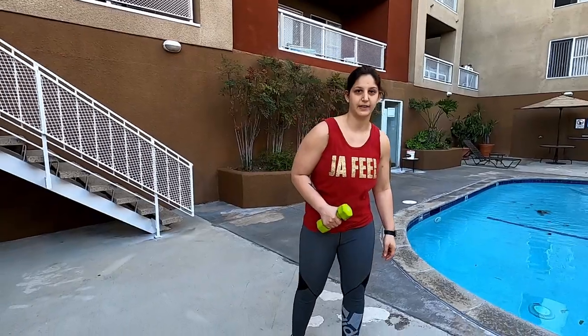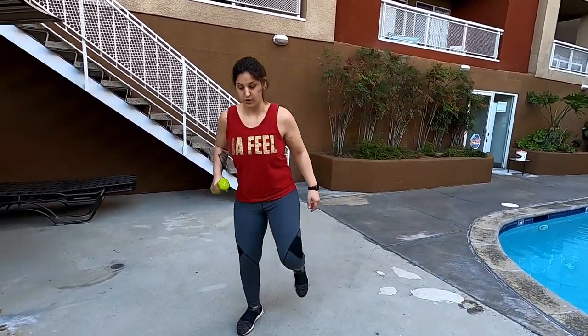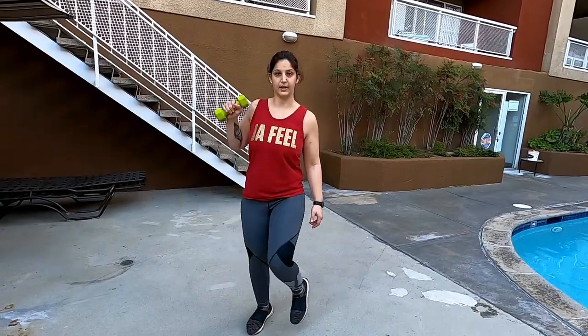The first exercise is called an agility row. I'm going to demonstrate with a dumbbell, but I would recommend using a kettlebell for this. What you're going to do is a lateral jump — starting in a lateral jump, you're going to land like this.